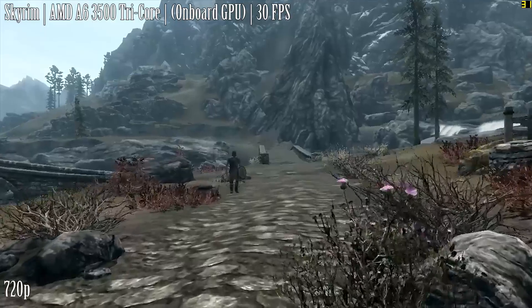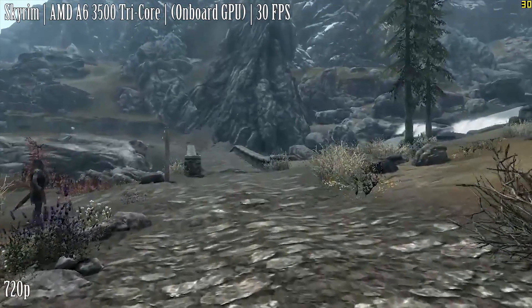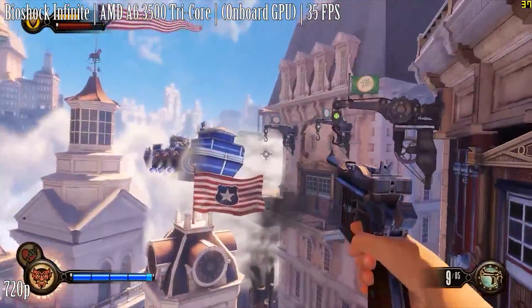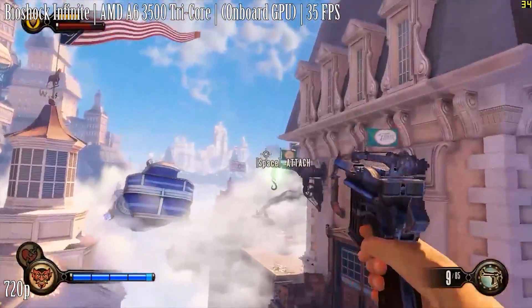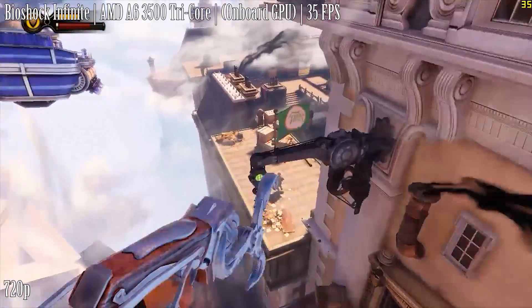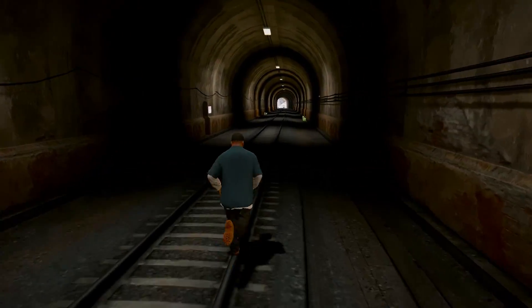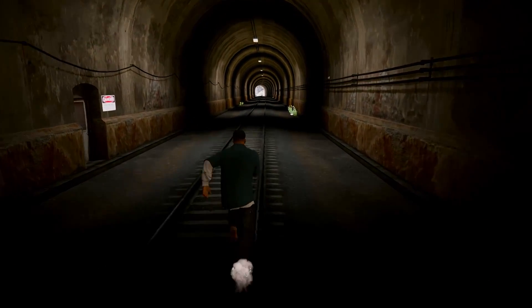As you can see from these tests here, it did okay, and if you paired it with a slightly beefier graphics card than the onboard one, you'd have a pretty decent budget gaming setup that would most likely still run games fairly well today. Interestingly enough, this would be the last triple core processor to be released.